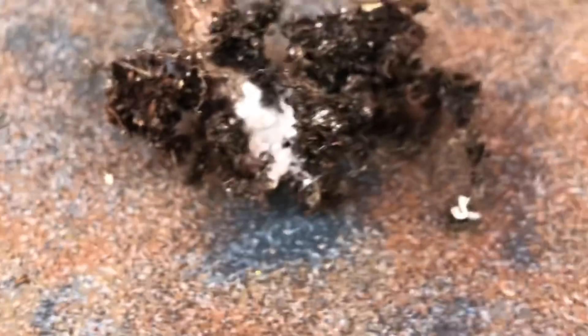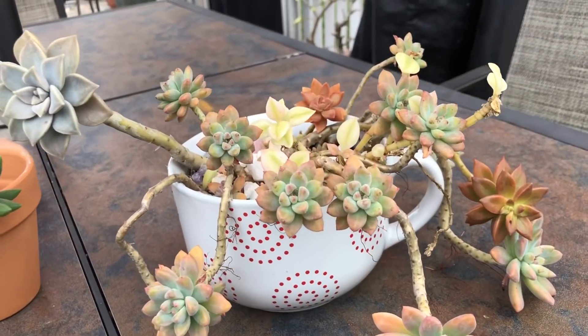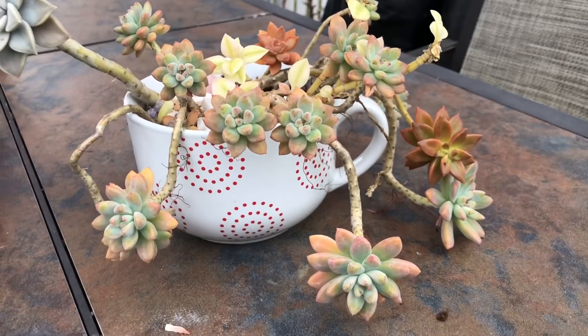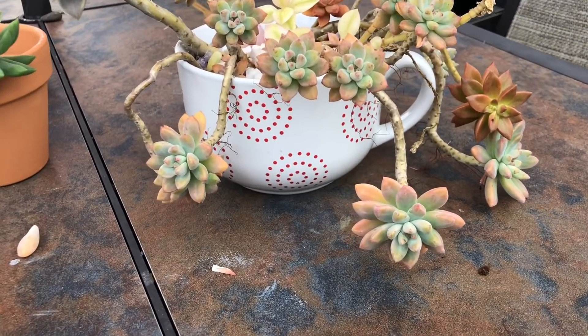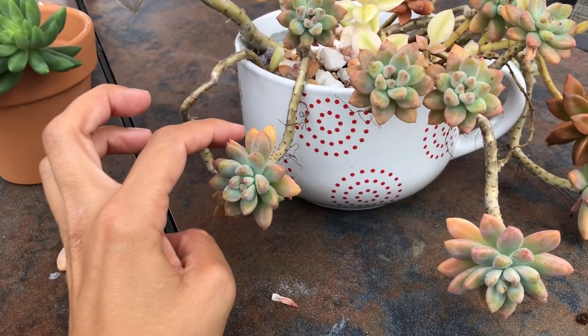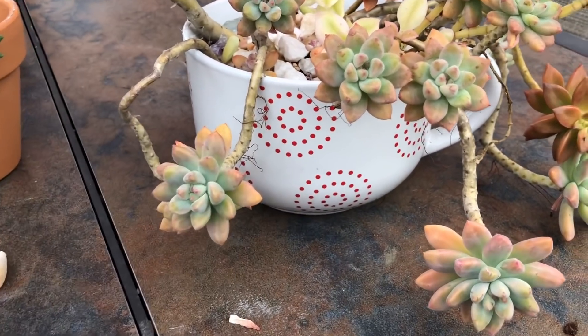I'm going to treat that whole pot. This is the pot I'm talking about — I've had it for already two years and I like the way it looks; it's very artsy in my opinion. It's been in the front for a very long time and gets a lot of sun, as you can see.